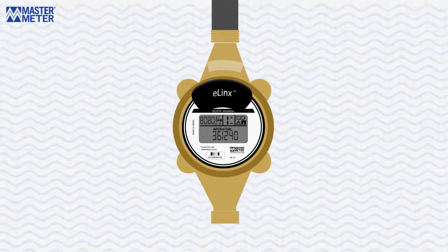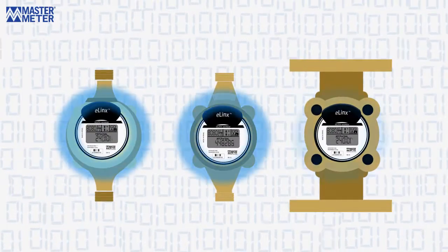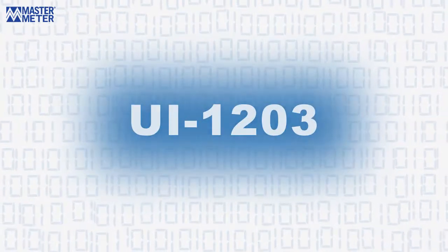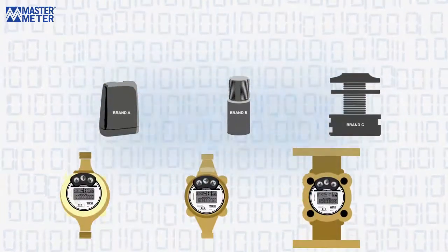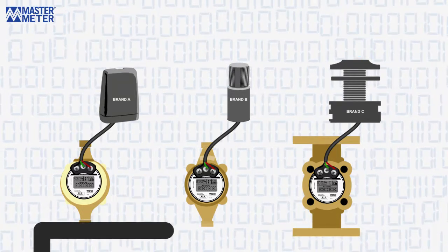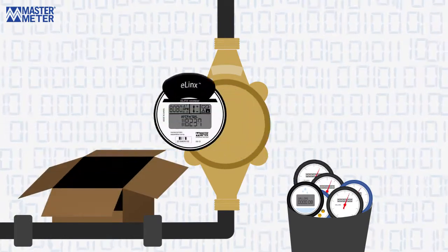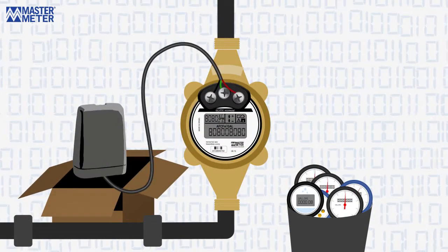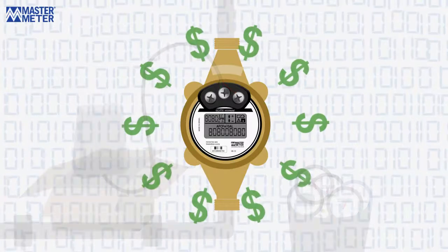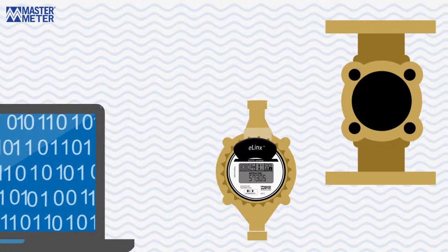Built around MasterMeter's patented Interpreter Universal Register technology, its programmable design and integrated industry standard communication protocols cost effectively connect together different meters with different reading systems, regardless of brand. eLinks preserves current meter investments by retrofitting an estimated 75% of today's installed meters and helps save big money during technology upgrades. It can even be reprogrammed and used with future meter purchases.